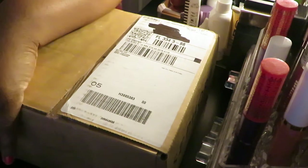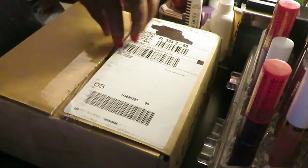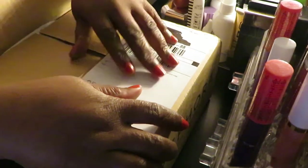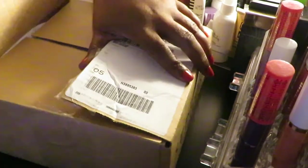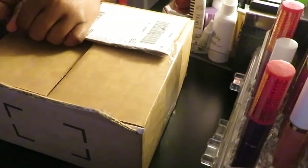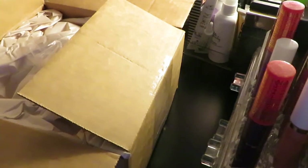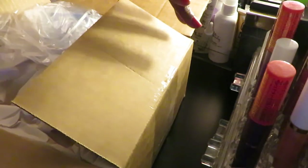Hey guys, it is Arika Misha. I just wanted to do a little quick unboxing with you guys of the stuff I ordered from Sephora. I got my camera up here, I'm sitting at my vanity. Hoping my camera doesn't fall with how I got it angled, but it should be fine. I've got my address darkened out on the box so none of y'all don't be trying to stalk me.